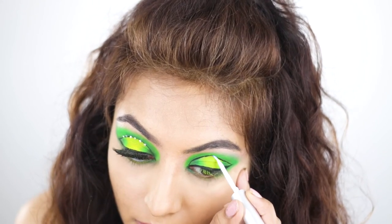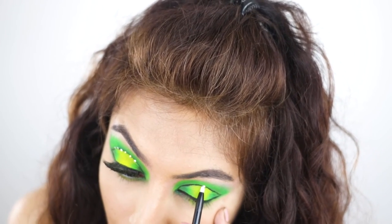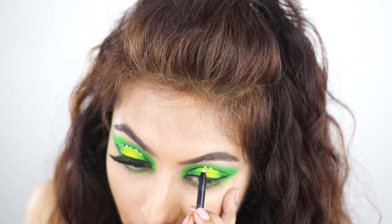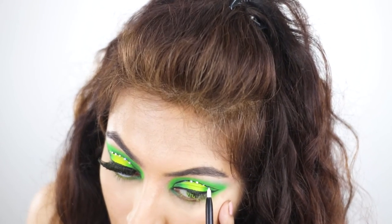Then I'm going to place some rhinestones on the lid with the lash glue. We all know that I love adding some bling to matte looks. These rhinestones are just so beautiful and sparkly — it is such a shame that the camera doesn't do them justice.